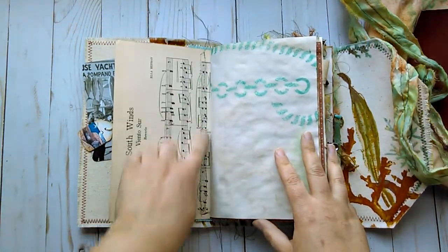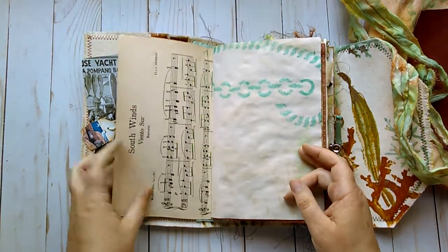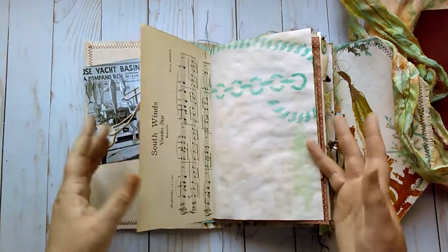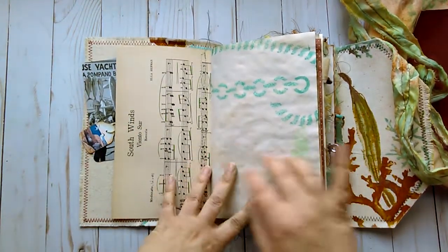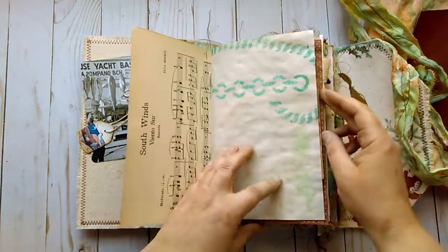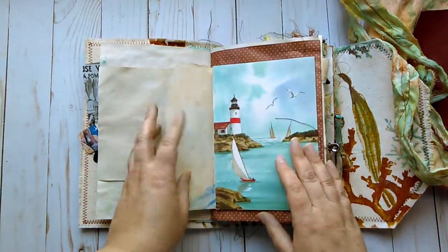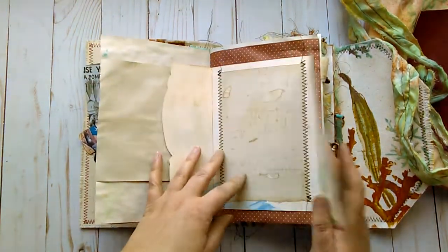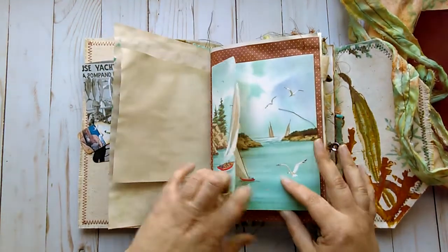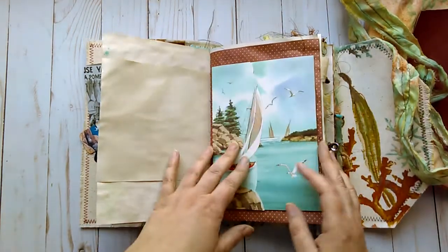It is vintage so I reinforced it with this raffia which I inked and sewed on. The copyright of this was 1924 I believe, so it is a little brittle — just be careful with that. I like that it says South Winds on the inside. Some more stenciling here. All of the paper is coffee-dyed except for the cards. Some of the journaling cards are not. I put some coffee-dyed paper on the inside and stitched it directly to the page.